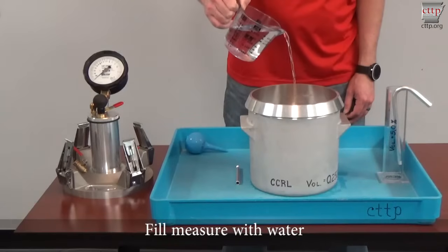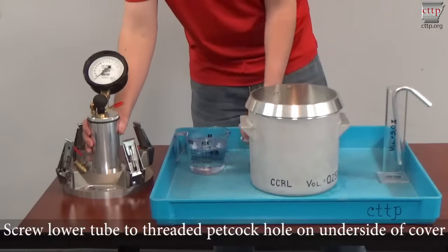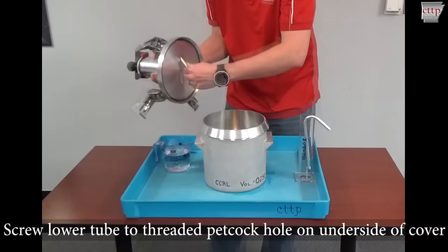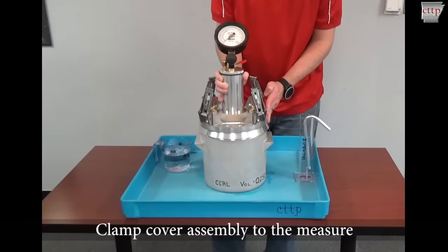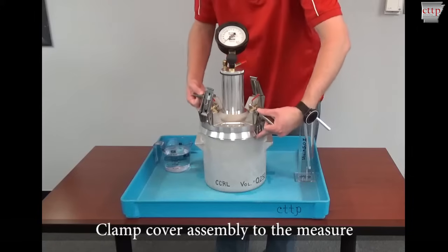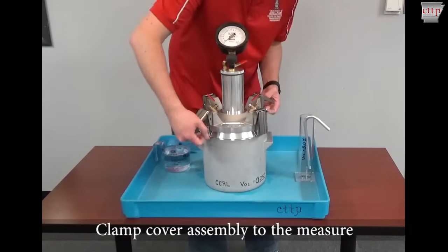There are two portions of this calibration, including a check of the initial pressure line and a check of the dial gauge reading. To verify the initial pressure mark, fill the measure with water. Screw the lower straight tube into the threaded petcock hole on the underside of the cover. Clamp the cover assembly to the measure, clamping opposite clamps at the same time. Ensure the clamp fingers are fully engaged under the flange to prevent leaks.